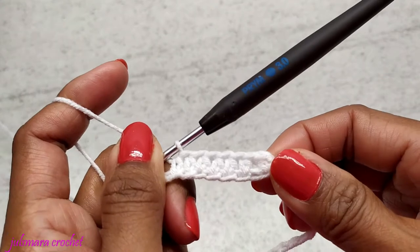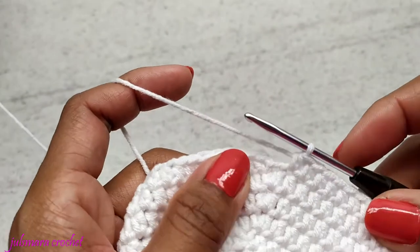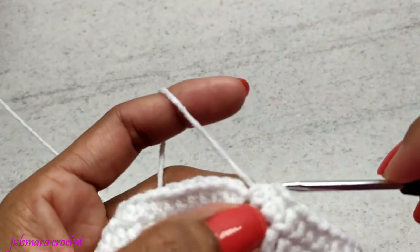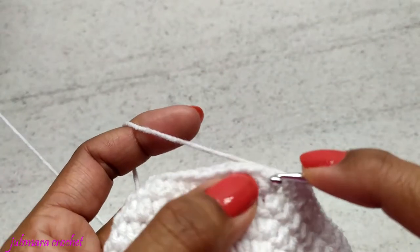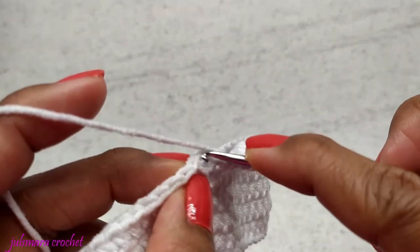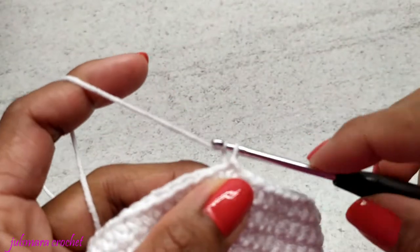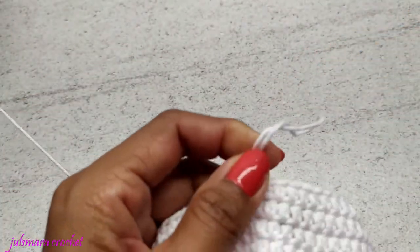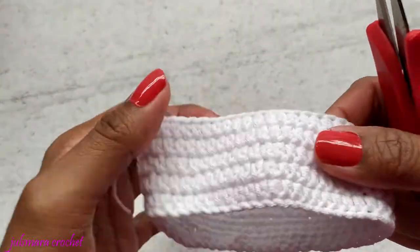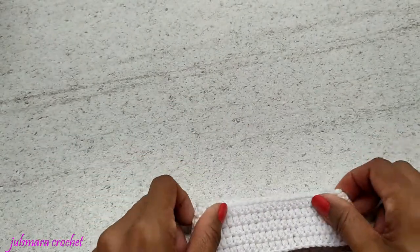Go ahead and make five rows of half double crochet. I'm almost finished on my fifth row. Now I'm just going to make a slip stitch to finish this row, chain one, and we're going to cut our yarn. You should have something like this.